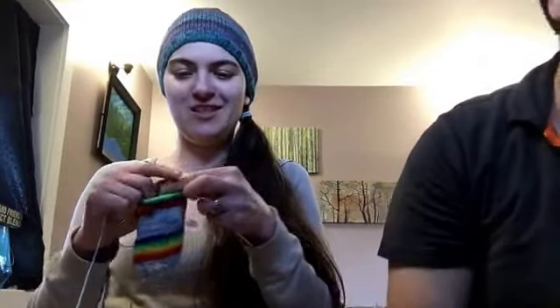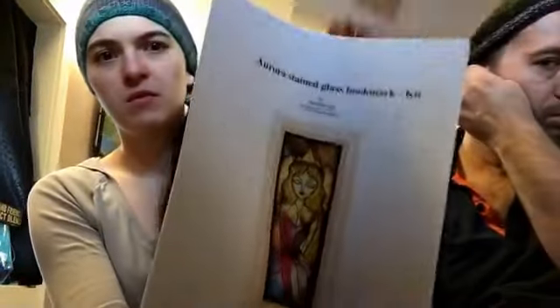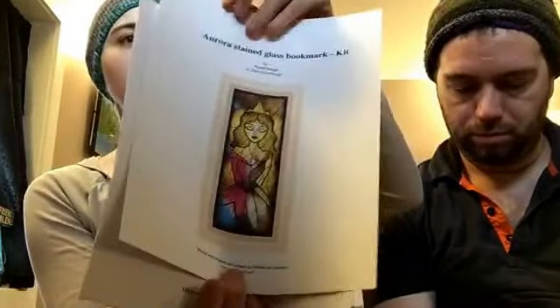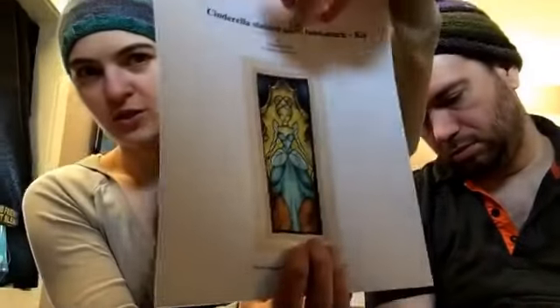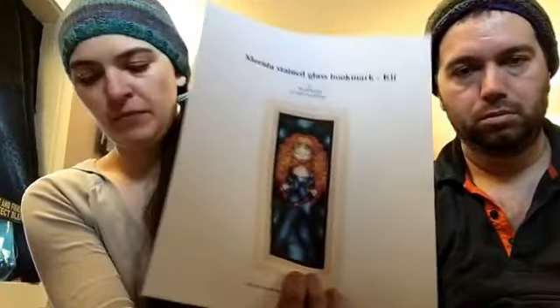I don't think I picked up anything else. I also got the other princess cross stitch patterns — so we've got Ariel, Rapunzel, Jasmine, Sleeping Beauty, Snow White, Cinderella, Mulan, Belle, Tiana, and Merida. Everybody but Tiana and Merida I'm going to frame up on the same piece.